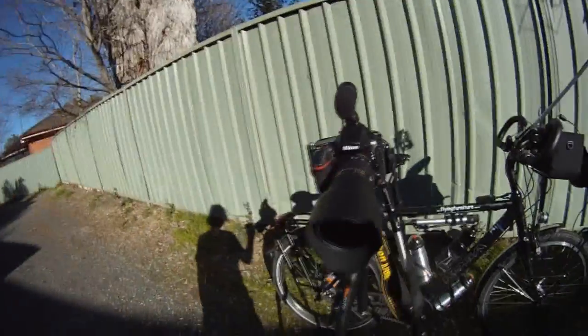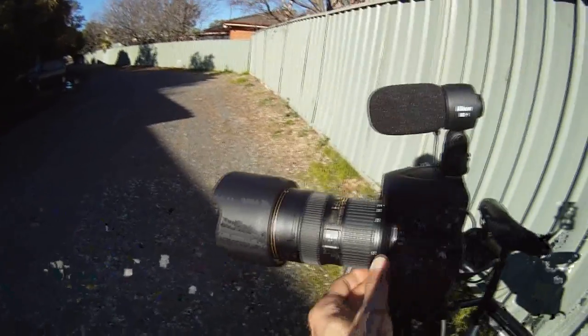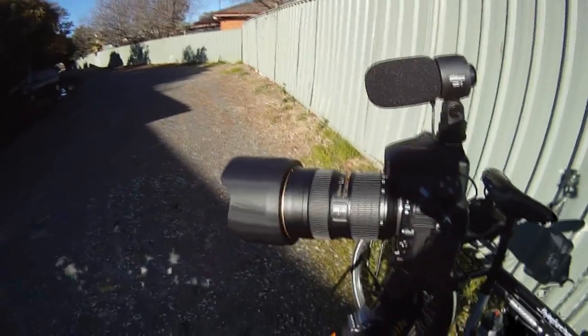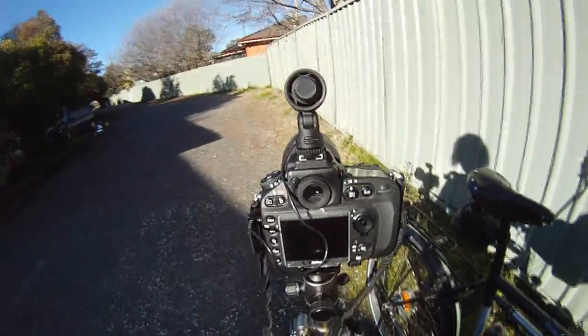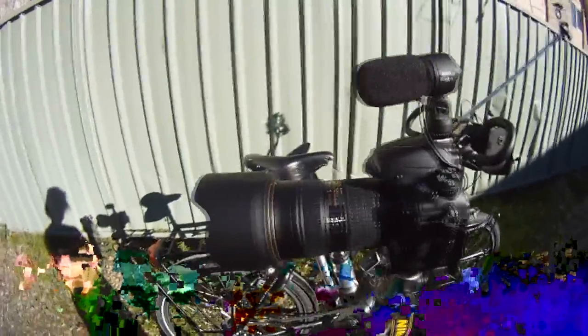This is the Nikon D800, which I'll use for high-definition photography and filming — stereo sound, 24 to 70mm lens, and also a 70 to 200mm lens — 36 megapixels and broadcast quality video. And that's the carbon fiber tripod I've got for it.